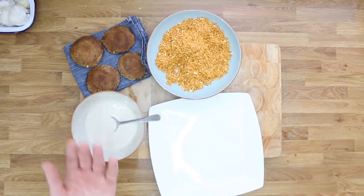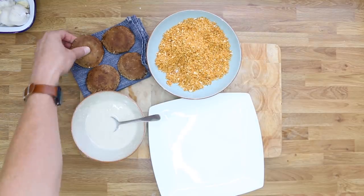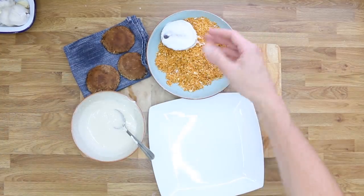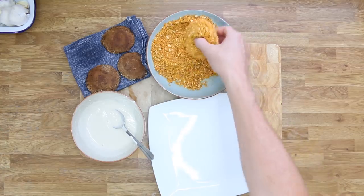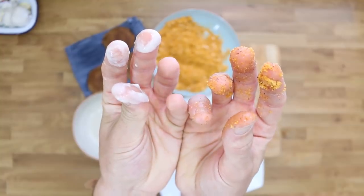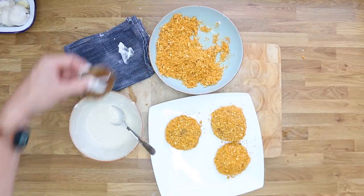Get the batter, breadcrumbs, and a plate. This is my batter hand and this is my breadcrumb hand — keeping them separate means no big mushy mess. Grab a mushroom, dip it into the batter, give it a little shake to get rid of the excess, then into the breadcrumbs. Use your clean breadcrumb hand to cover the mushroom completely, pat the breadcrumbs on to help them stick, flip it over, cover again, pat them on, and onto the plate. Repeat for all mushrooms.